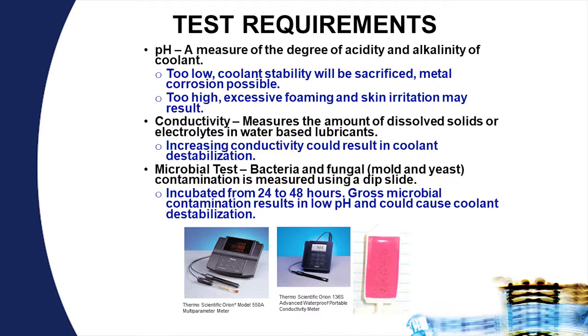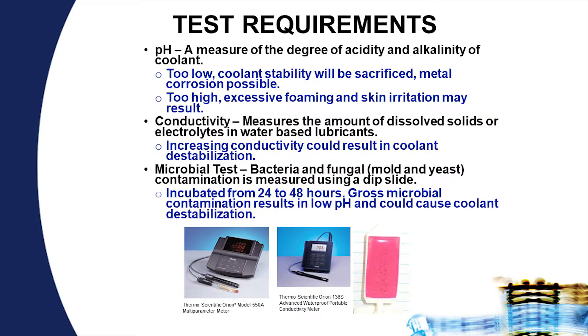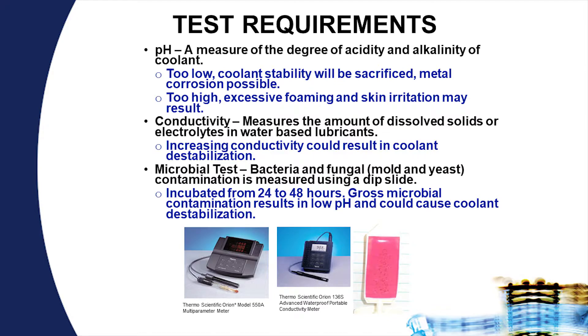pH is very important because it relates to destabilization of the lubricant — specifically, keeping the oil phase in solution with the water phase. If pH is too low, coolant stability is sacrificed and you see free oil floating on the surface, which is also an indication of microbial activity. If pH is too high, excessive foaming and skin irritation may result. Consult with your lubricant supplier as to what pH range their solutions should be operated at.